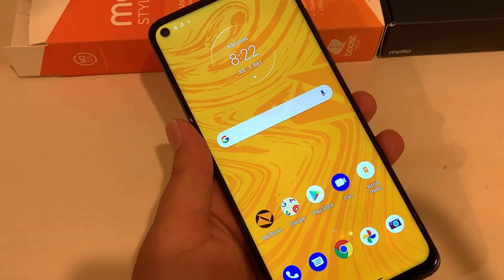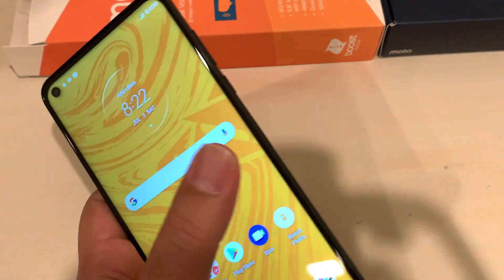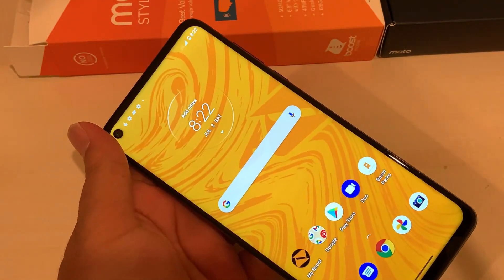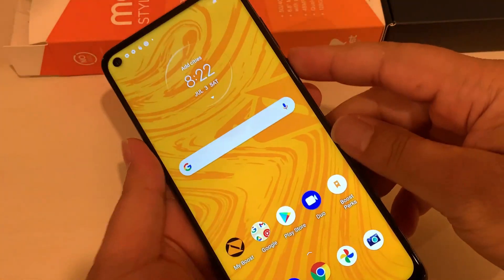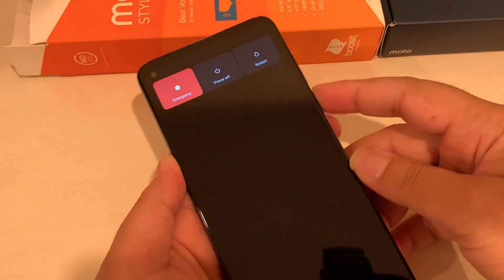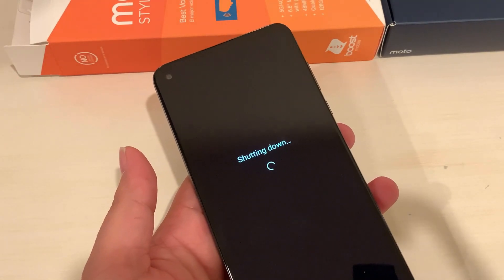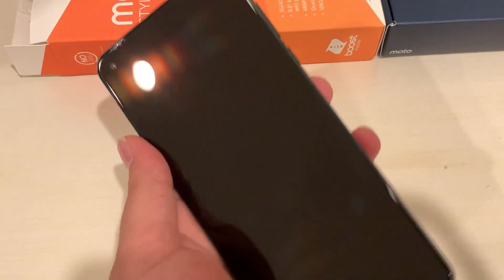Hello everyone, welcome back to my channel. Let's do the hard reset of the Moto G Stylus 5G. It's done in two different steps — I'll show you step by step. The phone should be turned off before hard resetting, so let me turn it off and wait until it completely shuts down.